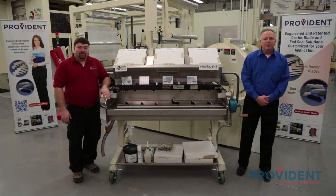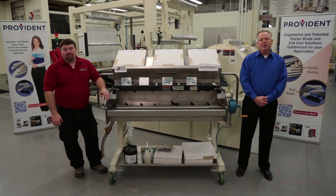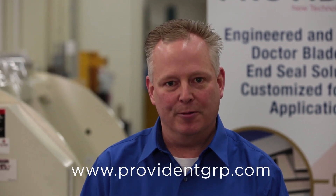Thank you Randy. That concludes part one of our two-part series. Be sure to watch part two, changing blades with less mess. Thank you.